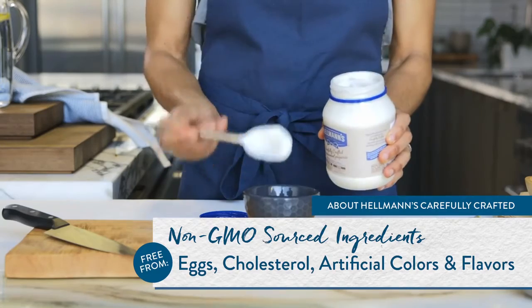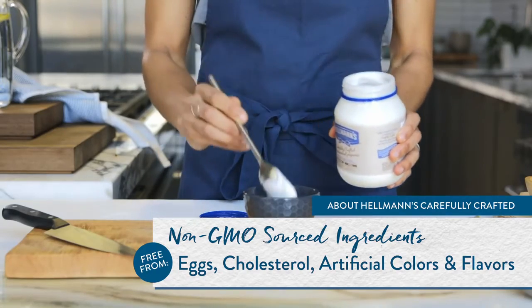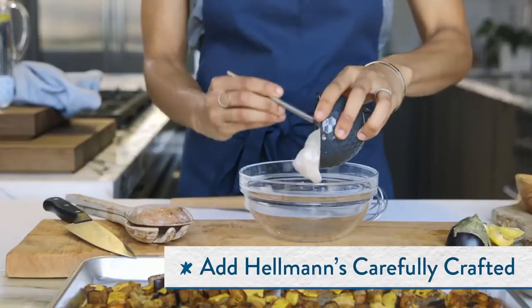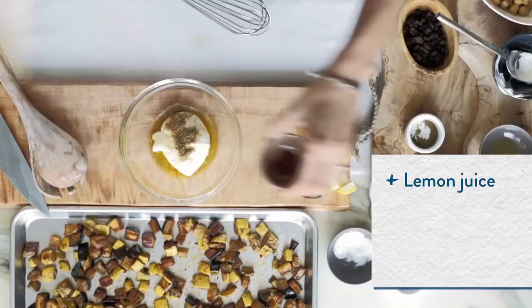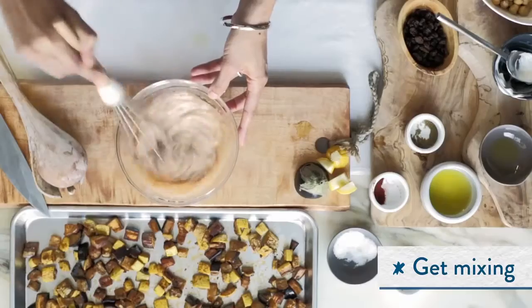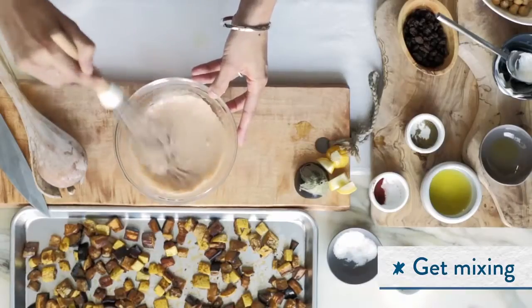Hellmann's Carefully Crafted cuts out the eggs and cholesterol. It's a great base for all the spices that I'm adding. We're going for the Moroccan flavor, so adding cumin and paprika, as well as a little bit of lemon juice, which makes it very distinctive.